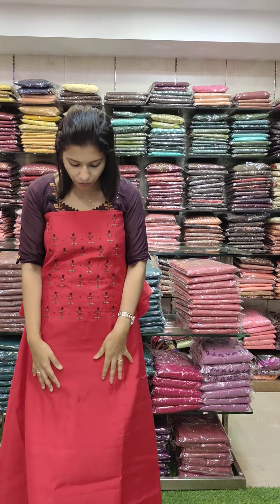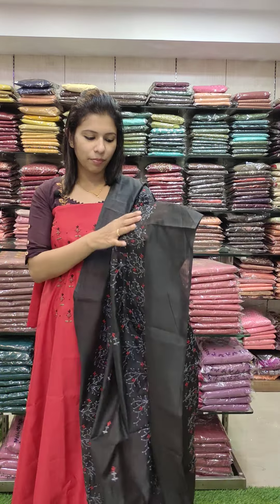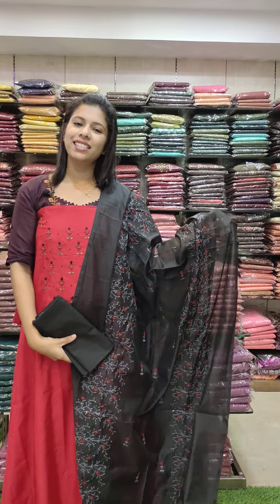Red tone with black and red combination — beautiful embroidery and sequence work. Write 1290 with free shipping.